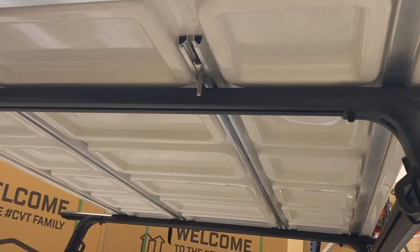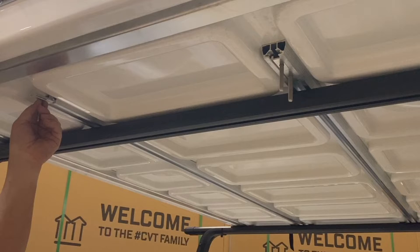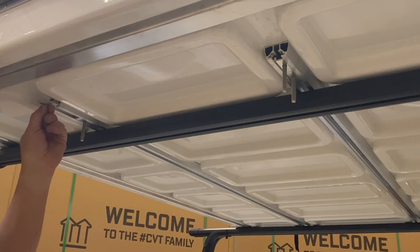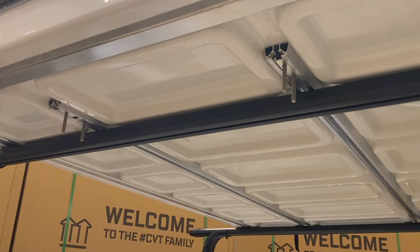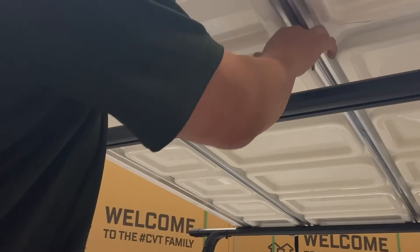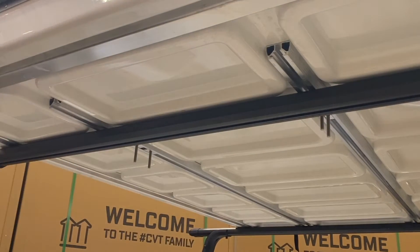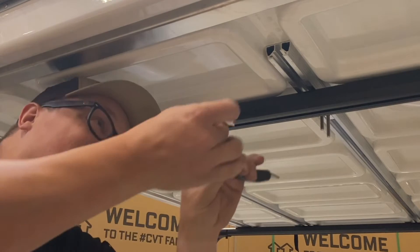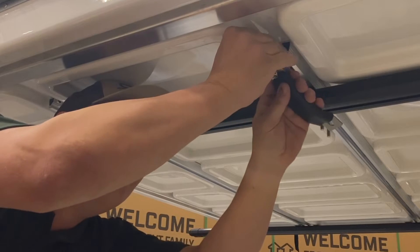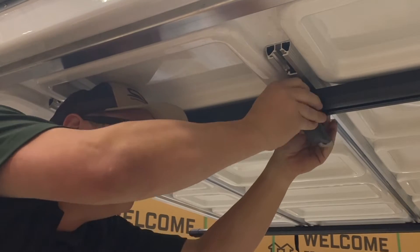Insert the sliders without nylocks in each channel towards the rear of the vehicle. Lift the tent and push them both into the space between the bars. On both ends of each rail, insert a slider with a bracket. Slide it close to the crossbar and loosely attach it to the bolt on the other side of the crossbar with a finger-tight nylock. Repeat this with all four brackets.